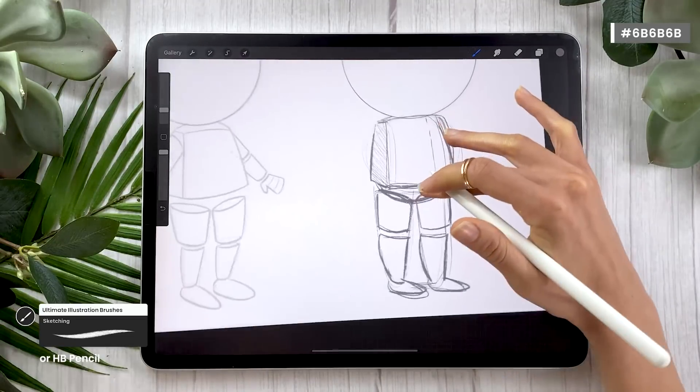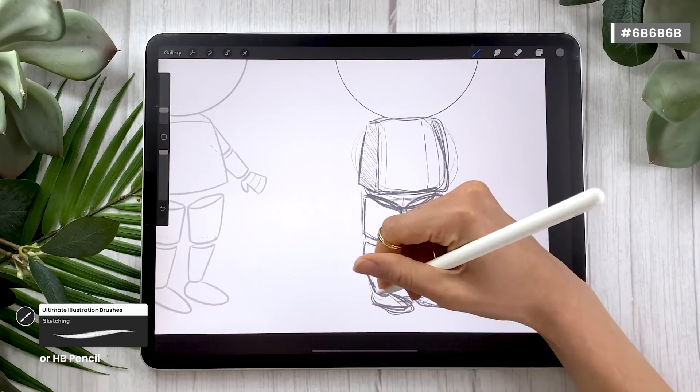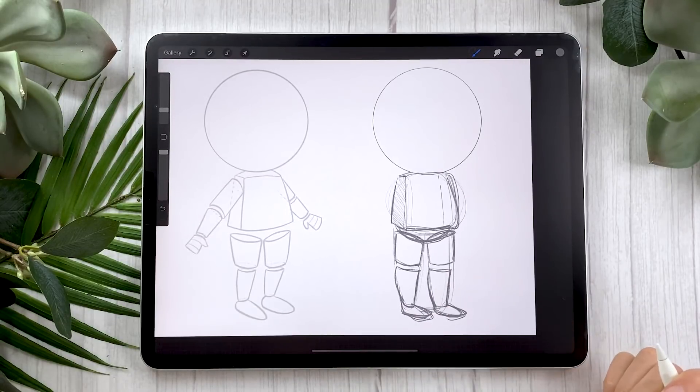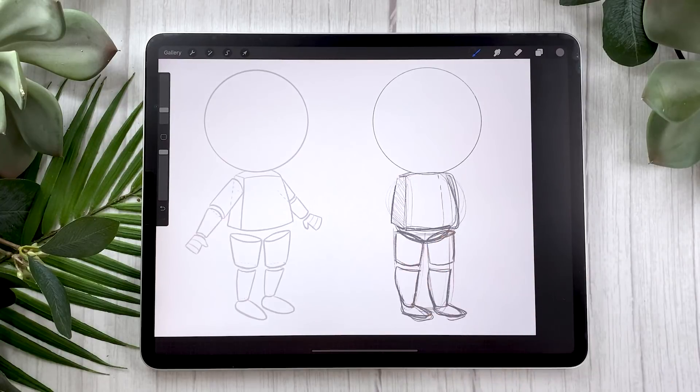For the feet, I really just draw little shoes — little oval shapes. For this part of the sketch, don't worry about being precise, don't even think about erasing. Just map out the general shapes. In the next step, I'm going to show you how to clean it up a little bit before moving on to the collar.